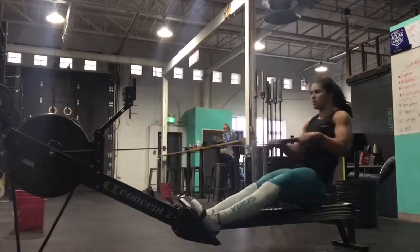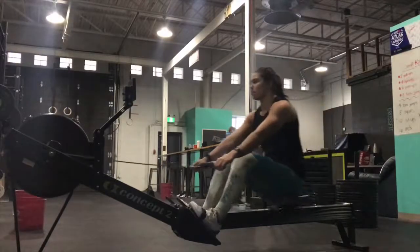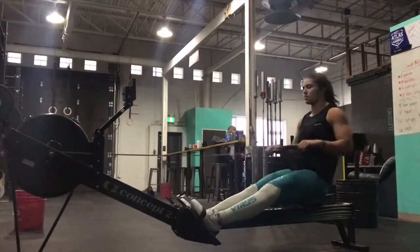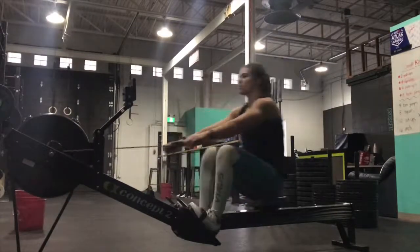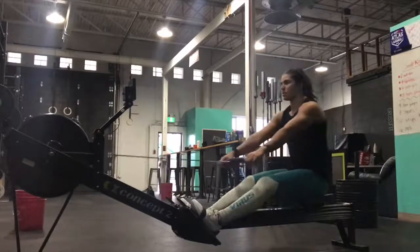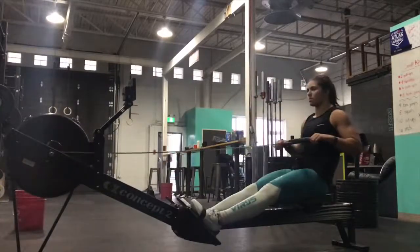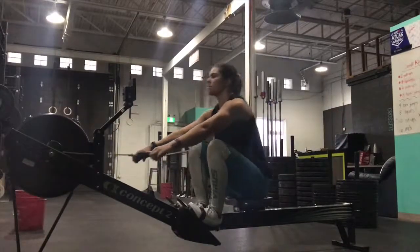You'll notice that I'm using mainly my legs. Rowing should be felt mostly in the legs — you shouldn't be fatiguing your arms first. This is because we start the drive with our legs, and then we open our hips a little bit. You'll see that my torso angle changes slightly after my leg drive, and then we finish the pull with our upper body and our arms.